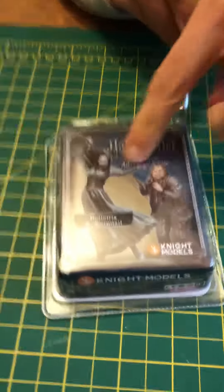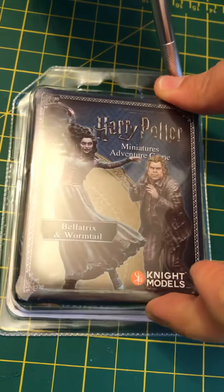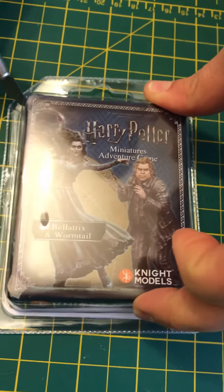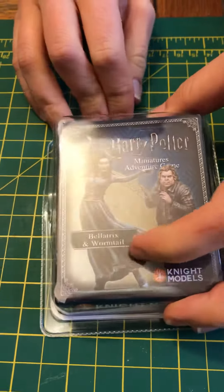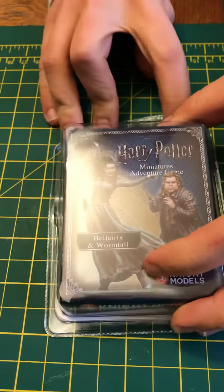Hello, we're unboxing Bellatrix and Wormtail today. I'm looking forward to this one because both of them look super cool on the outside, you can see. They look crazy. I love Bellatrix's pose, very dynamic, and Wormtail looks cool as well. Let's see.